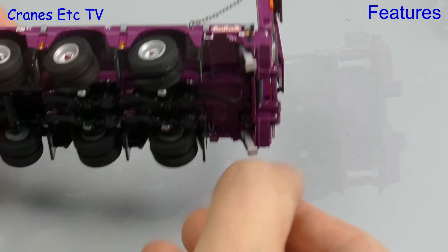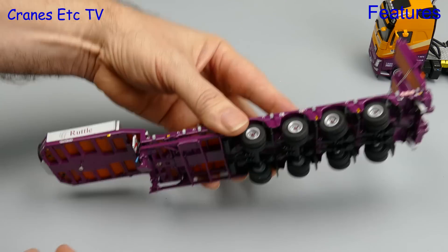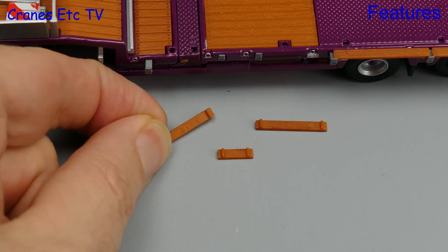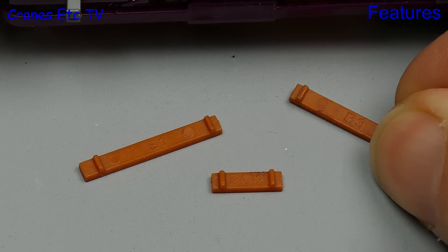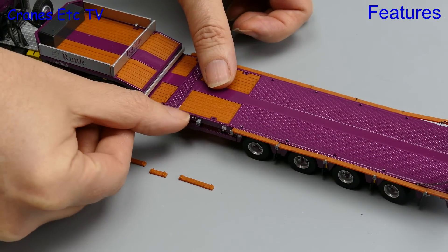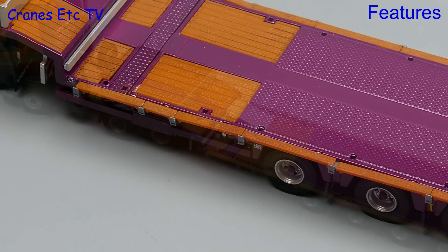Underneath there are some pull-down stabilisers at the back, used when loading the trailer over the ramps. Towards the front there are landing legs which unscrew and provide solid support when the trailer is not connected to a tractor. The deck width can be increased by adding timbers which, although in different lengths, are individually numbered so you know which order to install them. To fix them there are tiny pull-out extension beams from the edge of the deck onto which you carefully place the timbers. It works but is quite fiddly so they are easy to dislodge.